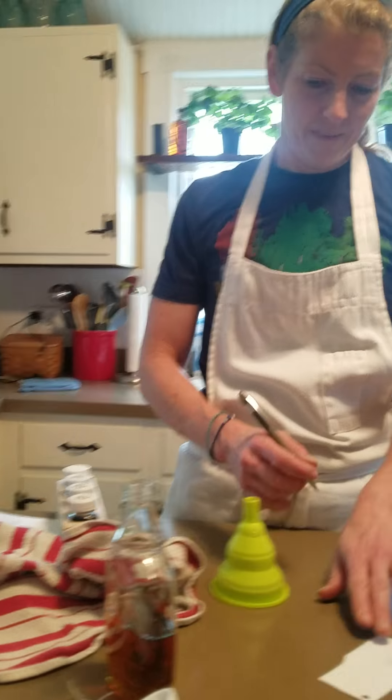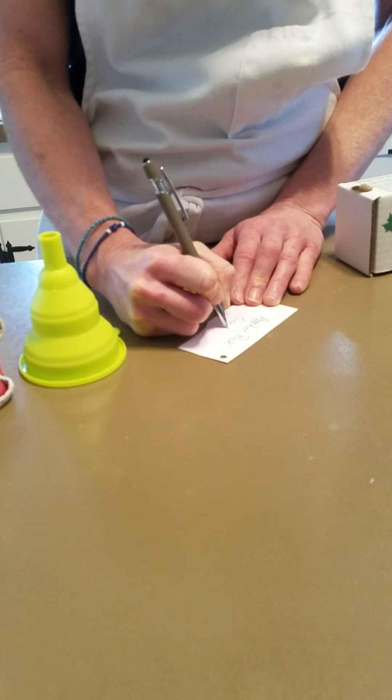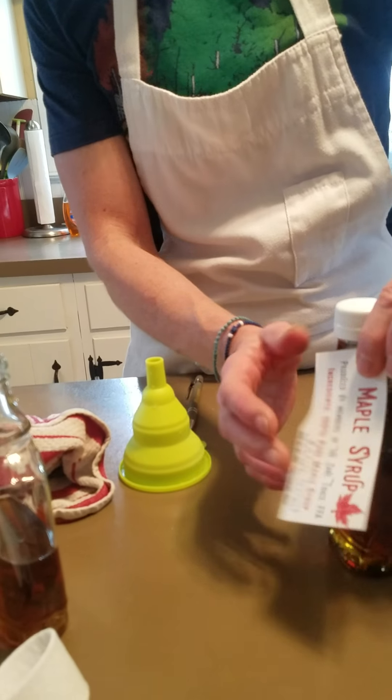The only ingredient listed is 100% pure maple syrup — we don't add any coloring or sweeteners. The only thing done to maple syrup is removing water from the sap. You also have to put the volume of the container in both the imperial system and the metric system: 8.0 fluid ounces and 237 milliliters. On the back we write the grade: Amber Rich, Grade A. Now we tie on the label and this syrup is ready to sell. That's how you bottle, grade, and get ready to sell your maple syrup!